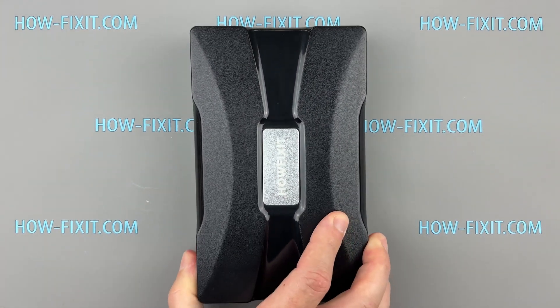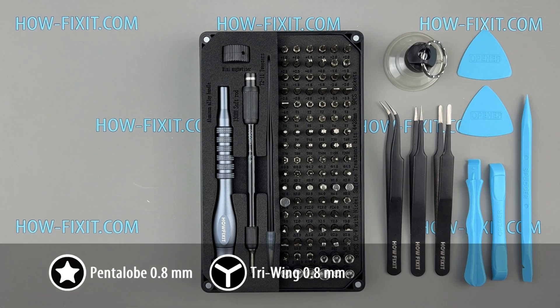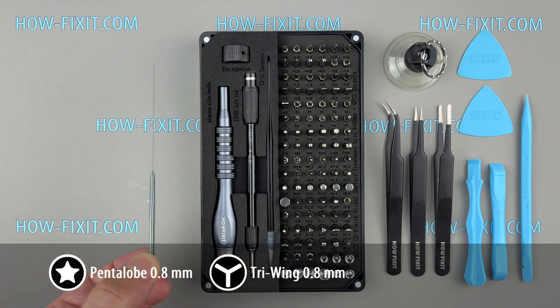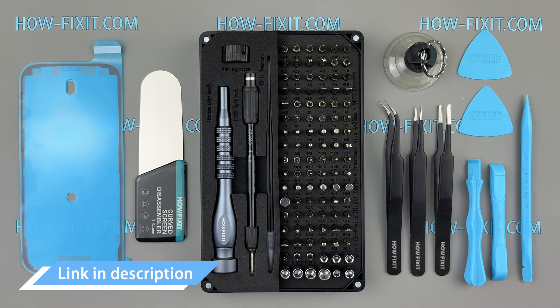Before starting, let's go over the tools required for this repair: a screwdrivers set, tweezers, plastic pry tools, suction cup, and a screen disassembly tool. This tool is essential for facilitating the safe and efficient separation of the screen from the device. And waterproof adhesive tape. Links to all tools and replacement parts are provided in the video description below.